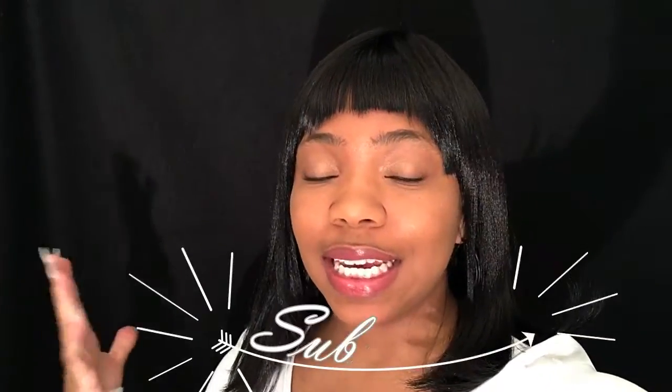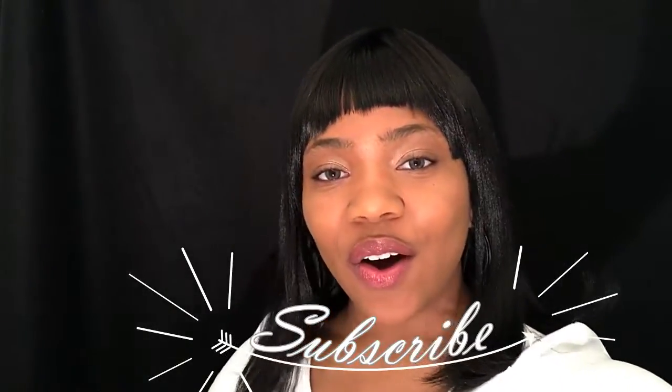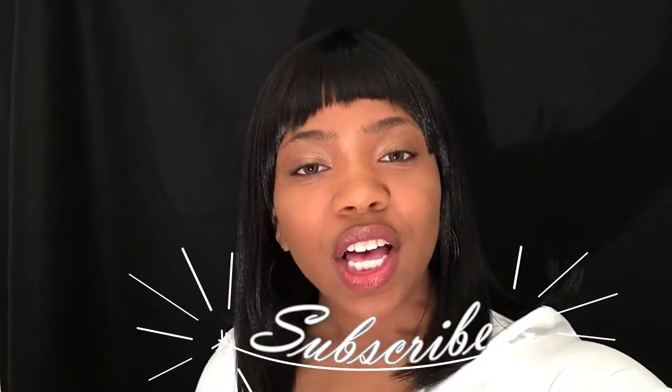Hey you guys, welcome back to my channel! Today I'm going to show you how to do a DIY ombre effect on this lovely dress. The reason I decided to dye this dress was because it had stains all over it. I don't know where the stains came from, so instead of throwing the dress away, I decided maybe I can dye it.